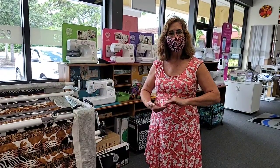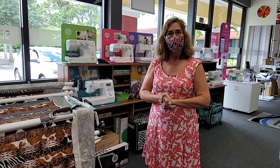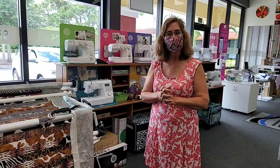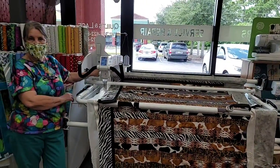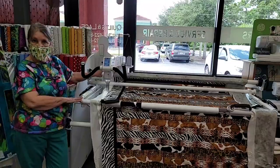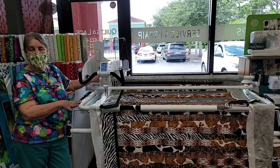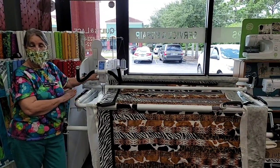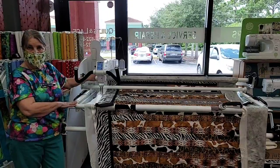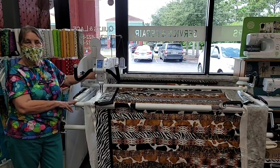On Monday, Marilyn is doing the Hello Pouches class. And I think we've got a thread painting class next week with Laurel. In the new shop, we do plan to have the regatta set up — the long arm set up. So we will have a longer long arm, and I will be gladly showing anyone that would like to see how they operate, how to load them, how to do the threading and everything on them.